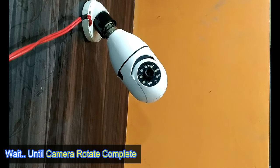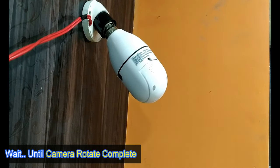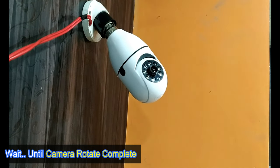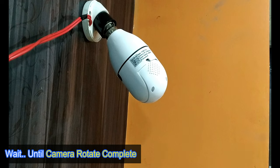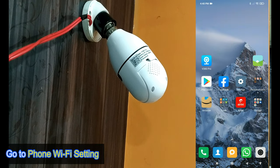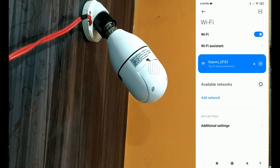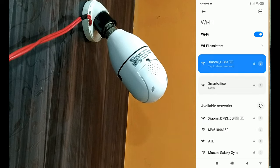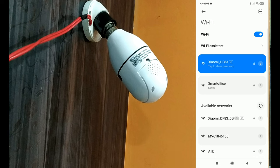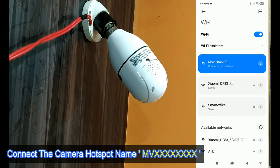Camera is starting. Please wait. Please scan the QR code on the camera and wait for the connection. Hotspot is connected. Please return to the app to complete the network configuration.